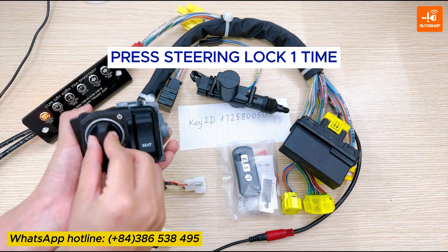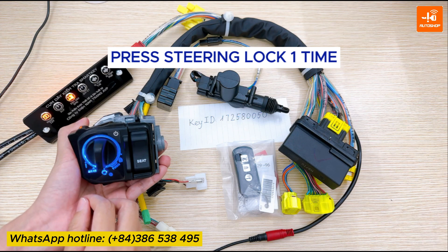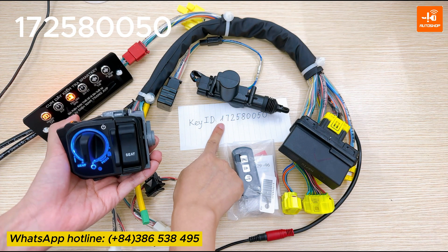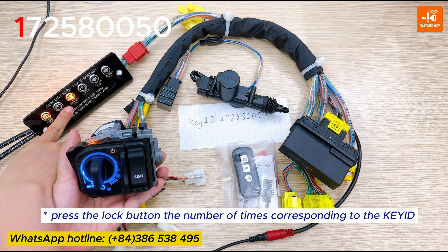Press the stand lock one time for starting the process. The light is on. Now I enter the key ID. First is number one — I press one time. Observe the smartkey light here.